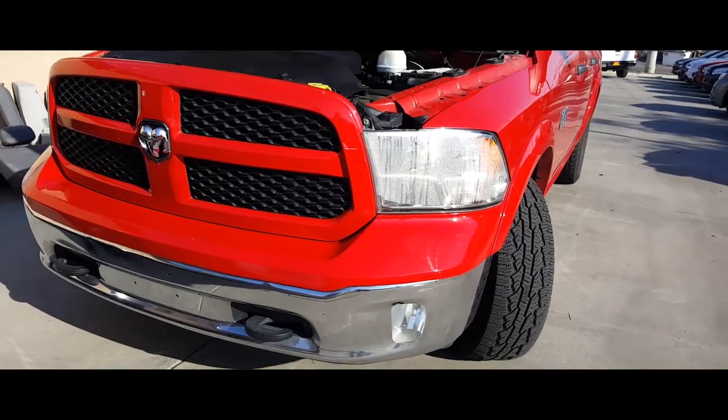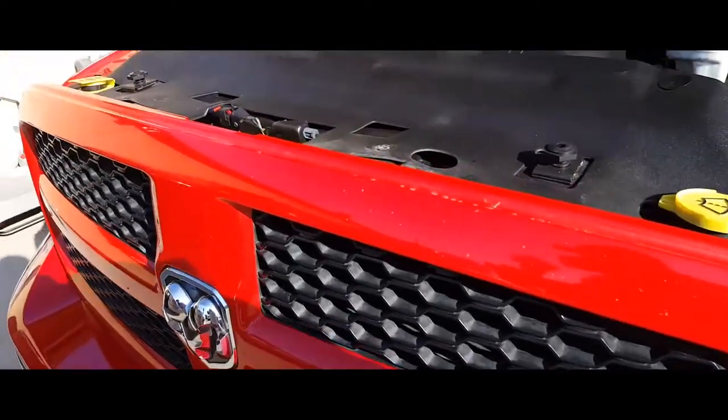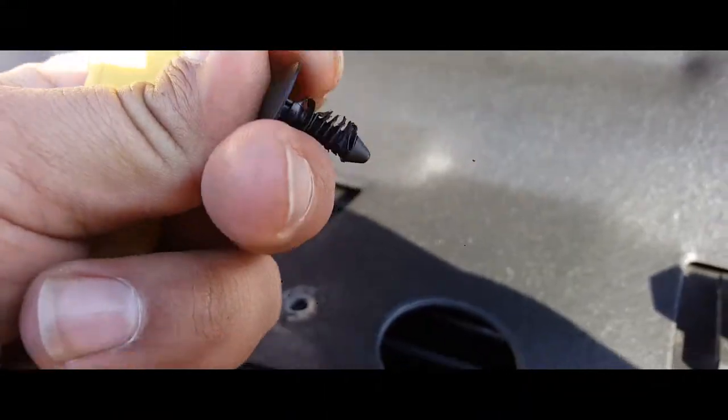Today we're going to remove some headlights from a 2013 Dodge Ram. The first thing you're going to want to do is start off by removing all these plastic tabs here, these plastic inserts.